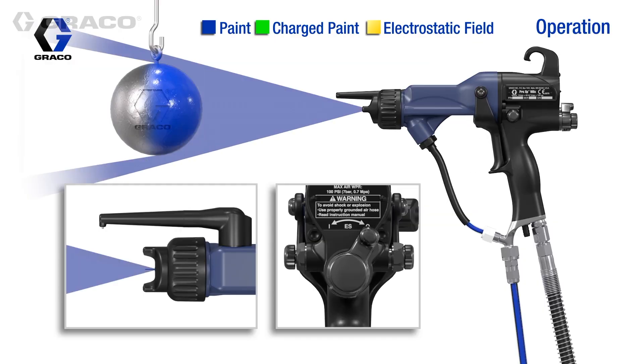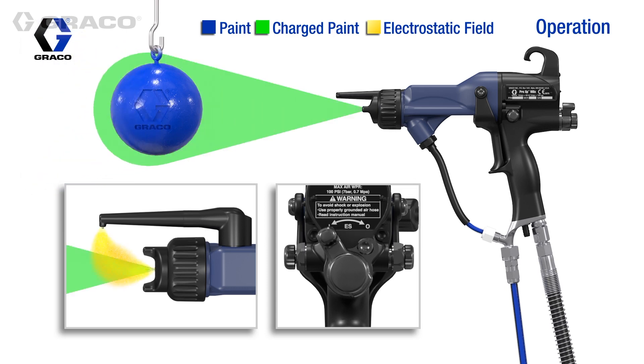External charging guns allow the fluid supply to remain grounded and eliminates the need for an isolation system.